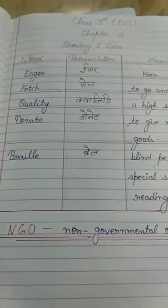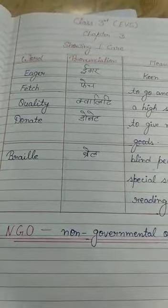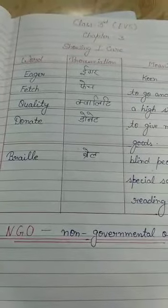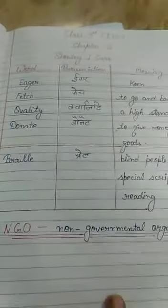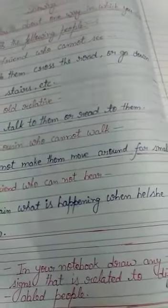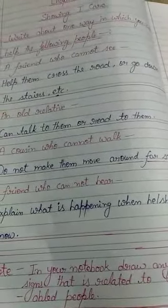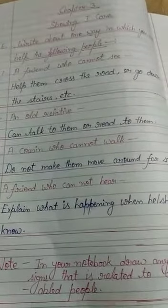The answer key for this chapter has been uploaded on our school website — please collect it from there. In your notebook, first write the word meanings and then the exercises. Make sure your handwriting is neat and clean. Thank you.